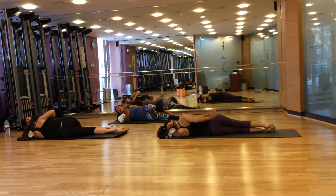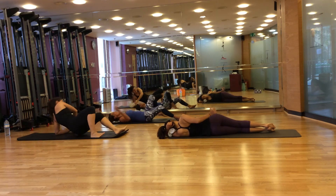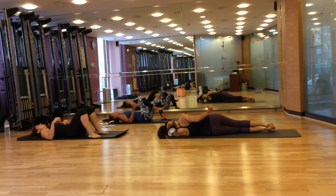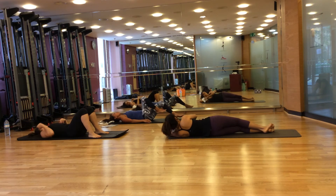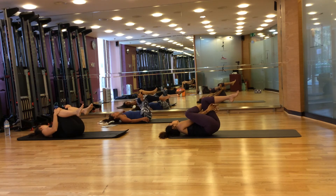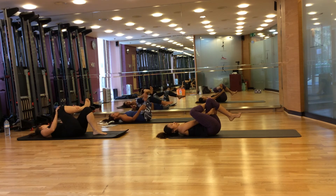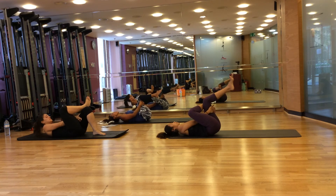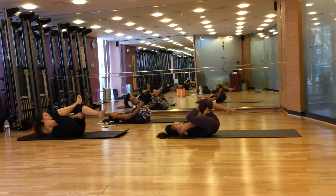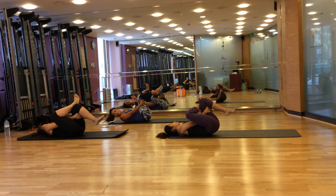Come to your back for the glute stretch. Bring your knees to your chest and place your outer ankle on the other knee. Put your hands beneath your thighs. You should feel the glute stretch here. Hold and then ready to do the other side.